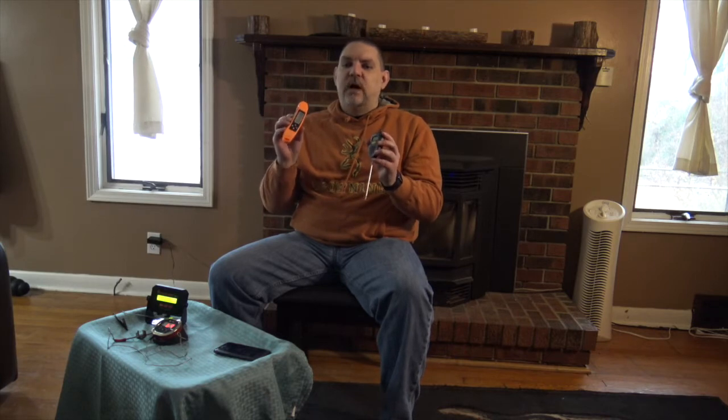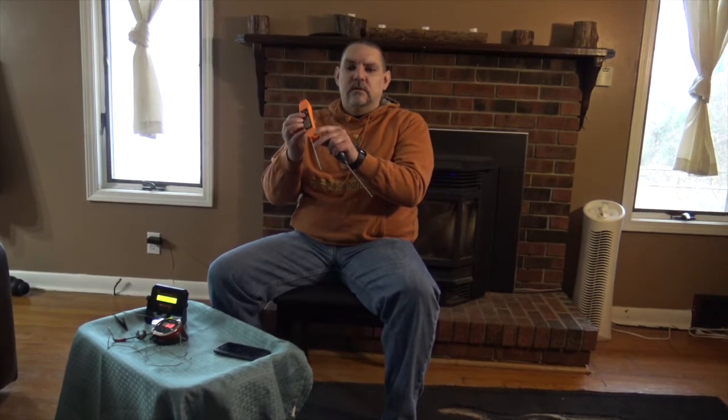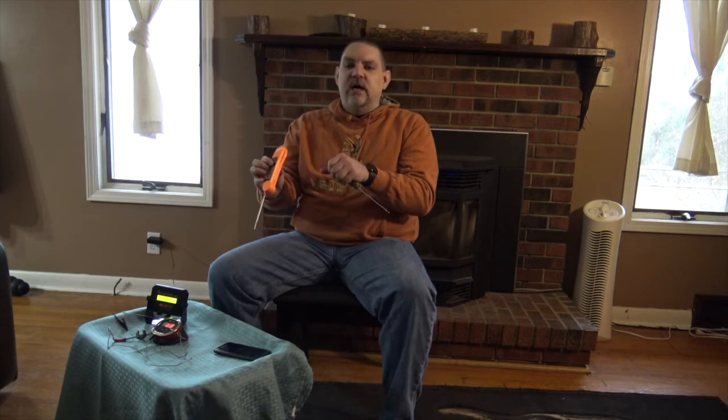I have these two instant read thermometers. One is probably familiar to many in the blind community — this Ryzen. It is a folding thermometer. You open it up and it turns on. It's very simple to use. It does have a power button, a button for Celsius or Fahrenheit, a light button for the backlight, and also a button for saying the temperature. So you stick this in your meat at any point during your cook, hit the button, and it tells you the temp. These are referred to as instant read thermometers. You close it and it shuts off.